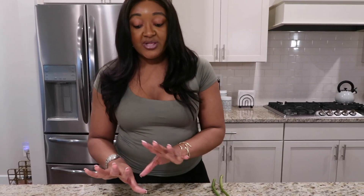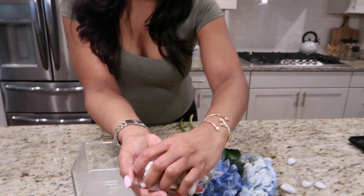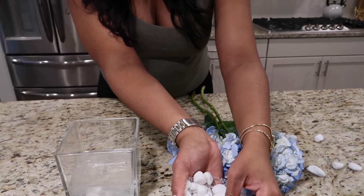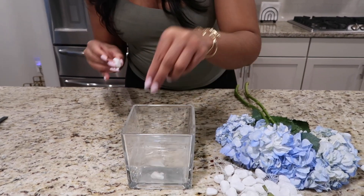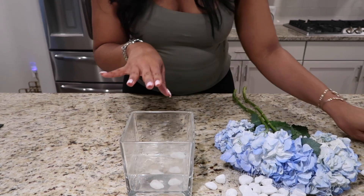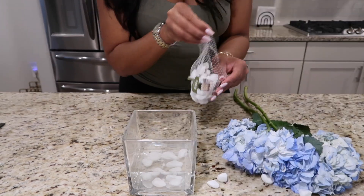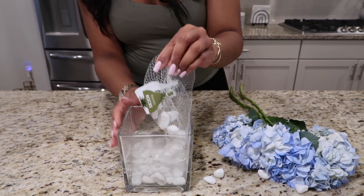I purchased these white rocks from Walmart and I'm going to add them to the bottom of the vase. As you can see, the water is clearing up. I'm going to place the rocks at the bottom. We would have been here forever and a day pouring them one at a time, right?